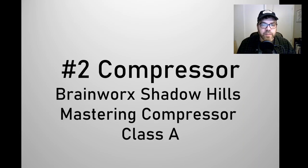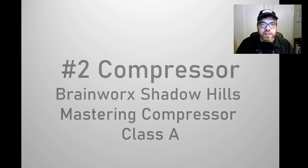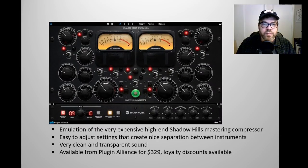Number two is a compressor plugin. It's another plugin by developer BrainWorks — an emulation of a hardware unit called the Shadow Hills Mastering Compressor. This one includes emulation of Class A circuitry, which is just outstanding. BrainWorks has another version of this plugin without the Class A circuitry emulation; differences in that one include green lights instead of the red lights here, and it also enables you to dial in settings for a more crunchy or gritty sound. This version is a tremendous, mastering grade plugin that gives you a clean and transparent sound. You can get real separation between instruments — it just sounds outstanding.